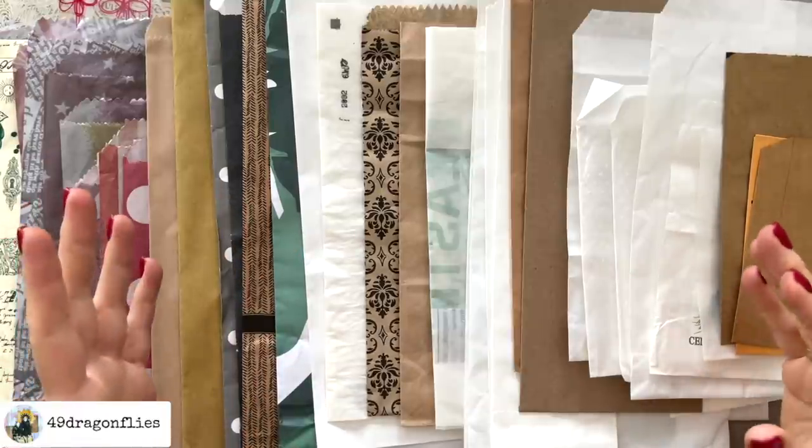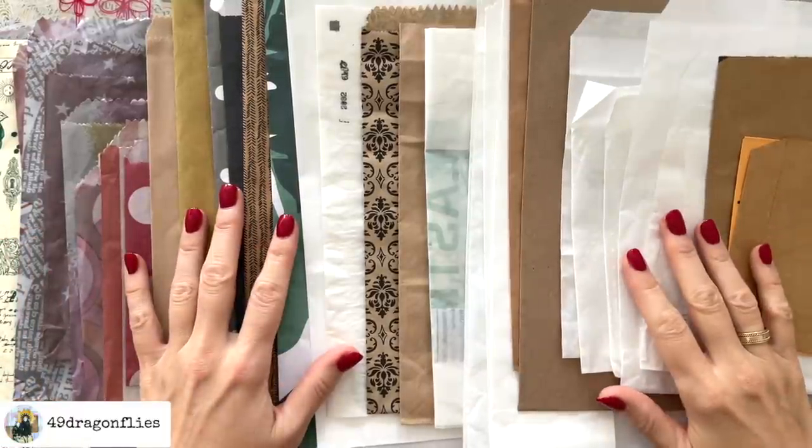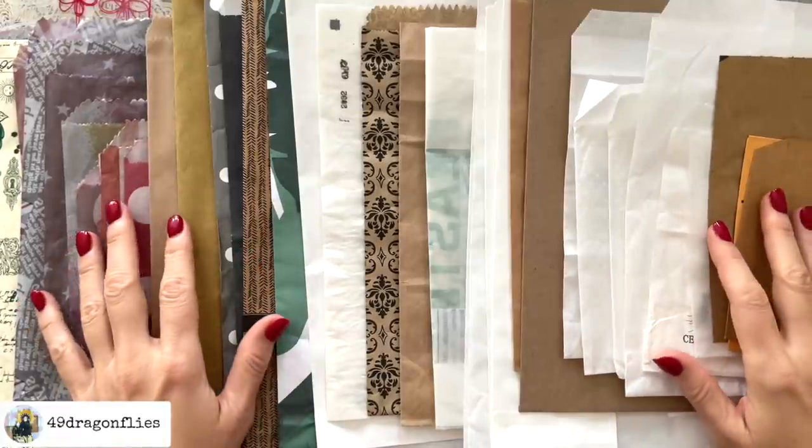Let's make a fun layered paperback junk journal. This is a design team project for the Digital Collage Club. Welcome, it's Barbara from Vienna, Austria.